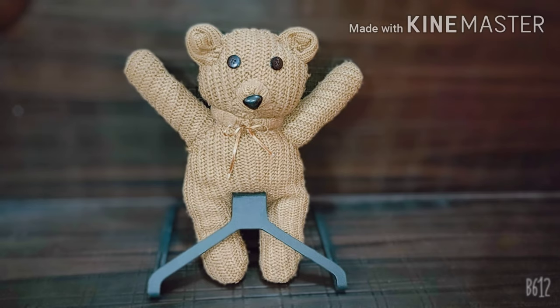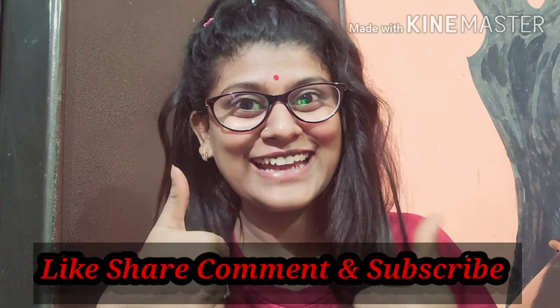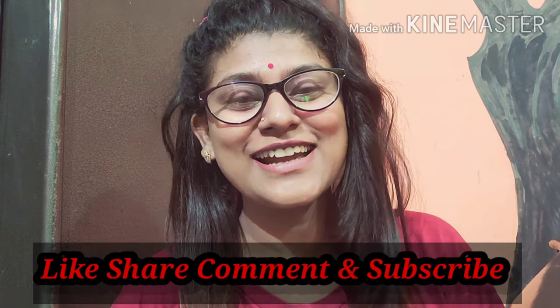Oh sorry guys! If you like this video, then please like, share, and comment. Subscribe to my channel so that you get to see more creative videos. I will see you in my next video!